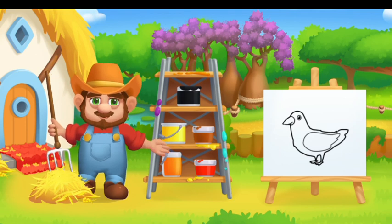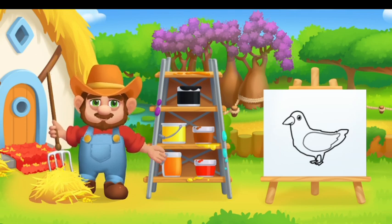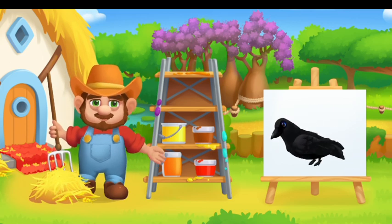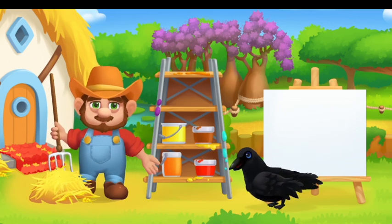Paint the animals in the right color. Drag the paint onto the animal. Not there. You are doing a great job.